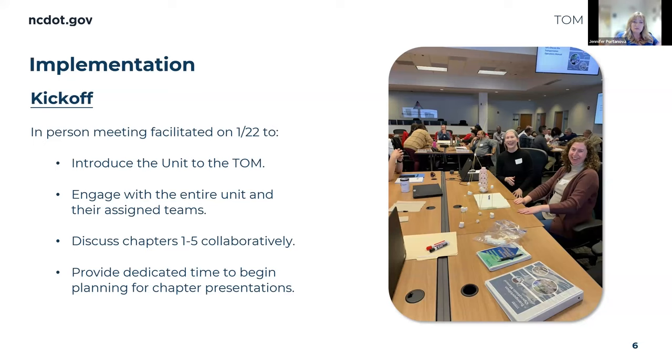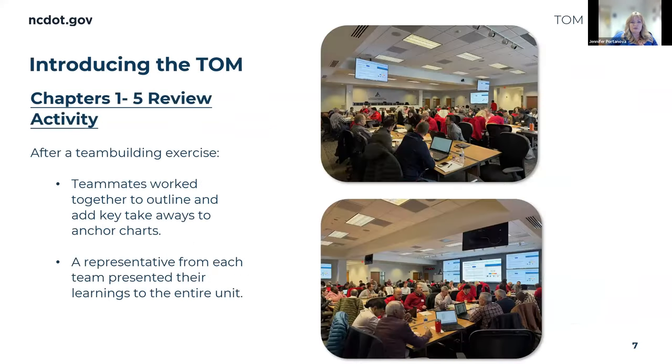We also brought in lunch. Then we mixed them up again after the beginning, putting them into their new teams — the teams they'll work with for the rest of the year on their presentations — and gave them some time to get together and figure out their strategy. During the review of the first five chapters, we used anchor charts. Instead of me presenting about the first five chapters, we let them tell each other what the main points were, which was another way to be interactive and more interesting than just reading.